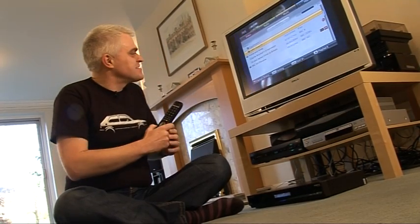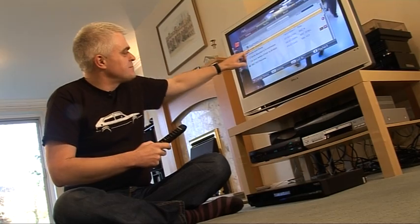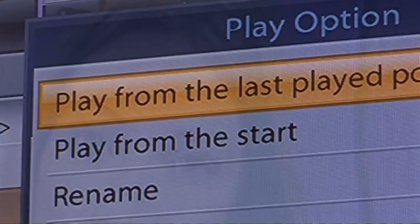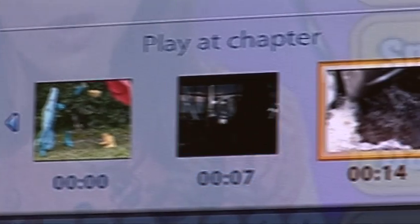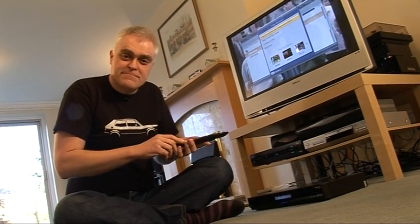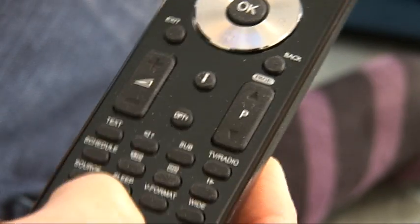When it comes to watching back your recorded material, there's an excellent interface. Programmes are automatically grouped into folders — my Fifth Gear episodes are all in a Fifth Gear folder, for example. And when you watch them back, it's automatically divided into chapters for easy navigation. And if you want to put your own bookmarks into the programme — something you want to go back to quite often — you can using the bookmark button on the remote control.